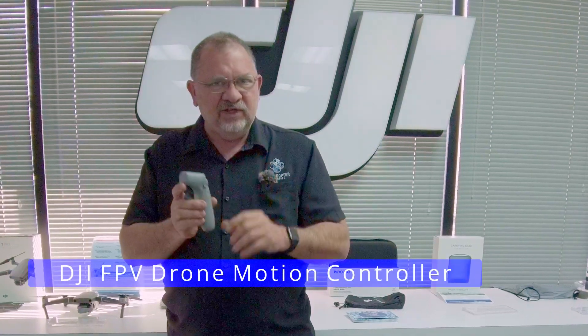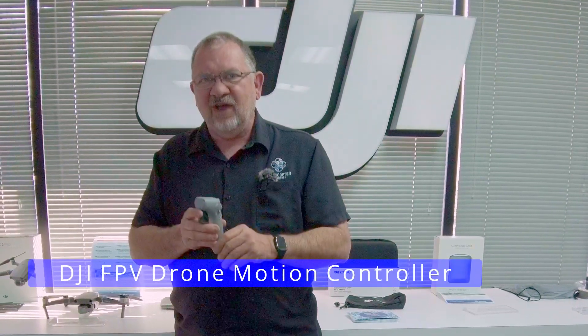So check it out — this is the new motion controller for the DJI FPV drone. We have these in stock here at Multicopter Warehouse and DJI Colorado. Come on in for a demonstration. We love showing this thing off. So thanks for watching. This has been Kerry — we'll catch you later. Bye-bye.